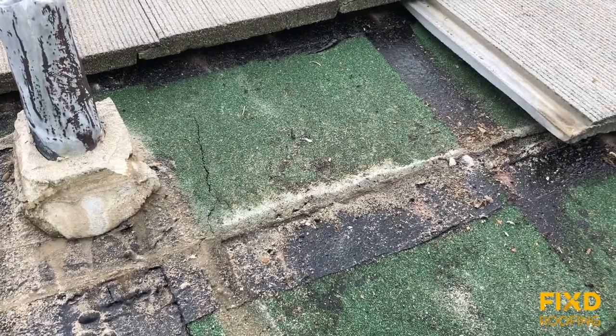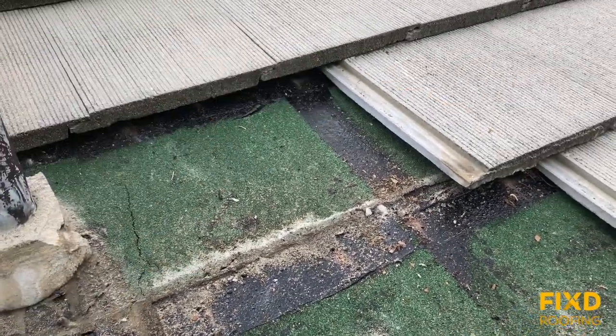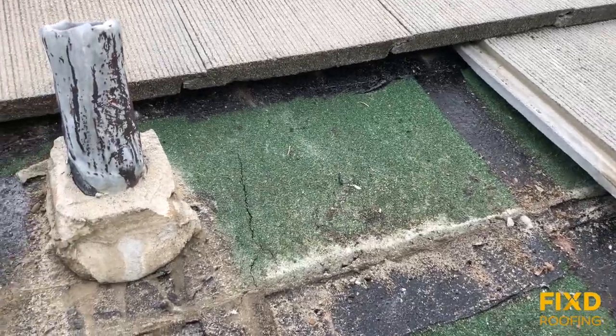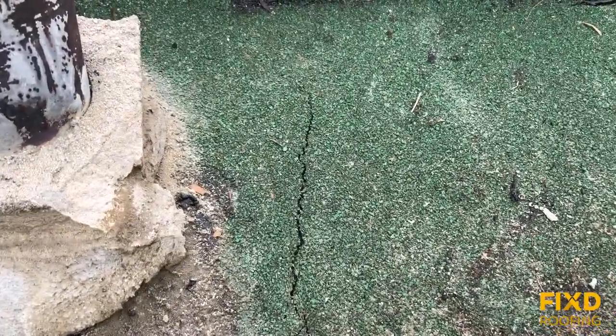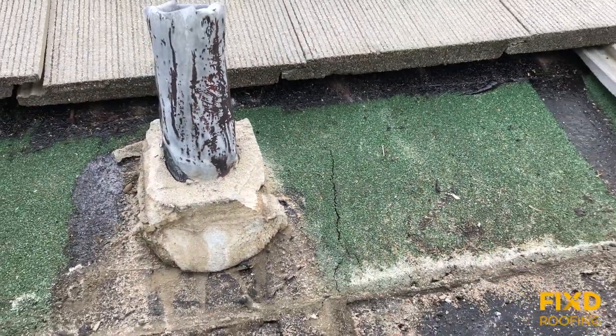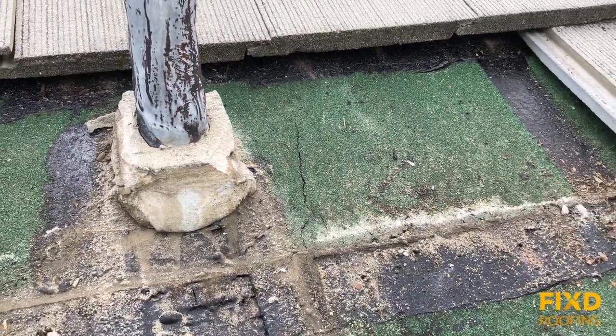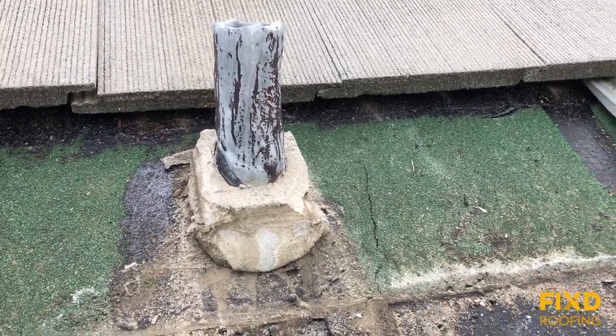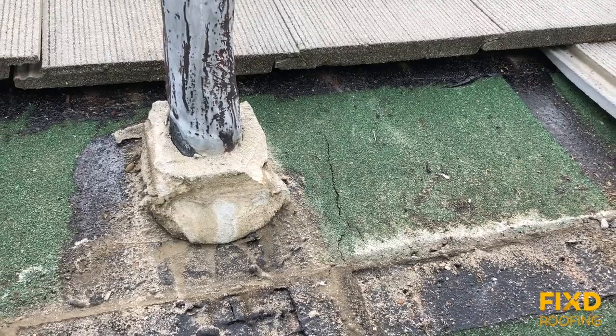If the underlayment is damaged, it will show a crack similar to this right here. That can come from many things — it can come from expansion and contraction of the roof components. In this case we have a lead boot right here, and you can see that crack running vertically, probably right along where that lead is nailed down to the roof.